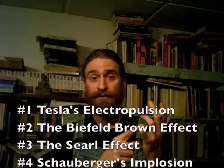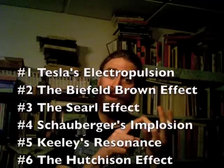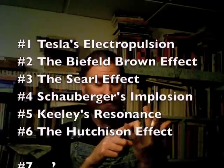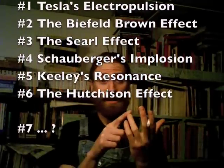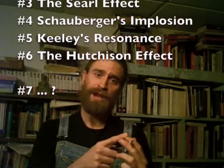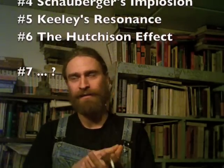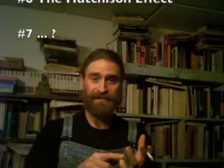You guys can Google all of these: Nikola Tesla and William Lyne — definitely read Lyne's version, L-Y-N-E. The Biefeld-Brown effect — B-I-E-F-E-L-D Brown — from Thomas Townsend Brown and his teacher Paul Alfred Biefeld. J.R.R. Searle. Victor Schauberger. John Worrell Keeley — there's also a Keeley net. And the Hutchison effect, which I just heard about recently, so you can look into that more.